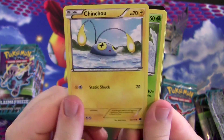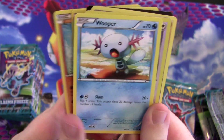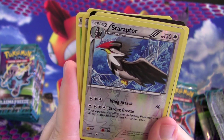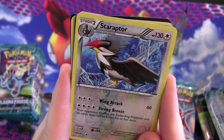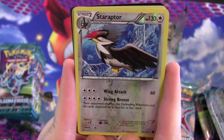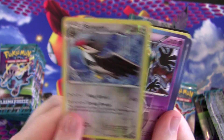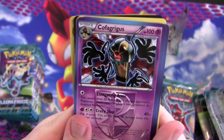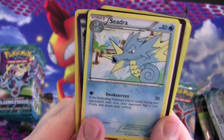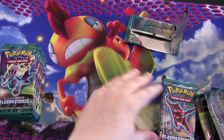Shincha, Weedle, Poliwrath, Makuhita, Wooper, and Staraptor. Staraptor is a pain to get set up, but if you can do it, for four colorless your opponent shuffles the defending Pokémon and all cards attached to it into their deck. You don't get prizes for it but it can be really disruptive. You also don't have to worry about their hit points. Not that great, but kind of fun.